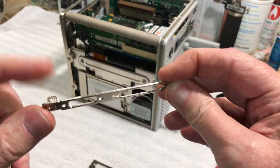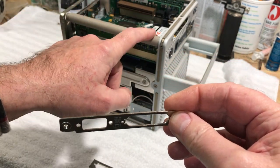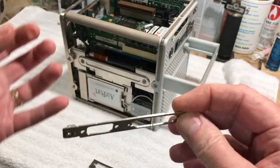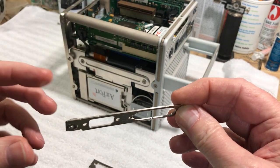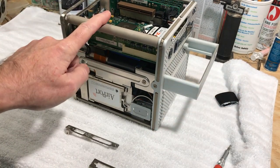What I'm going to do is utilize one of these here and make a little bracket that will attach to the very edge of the board and secure it so it cannot get jarred out of place.